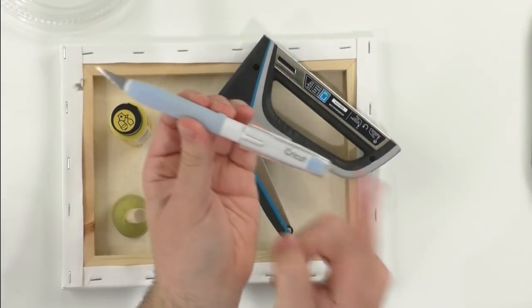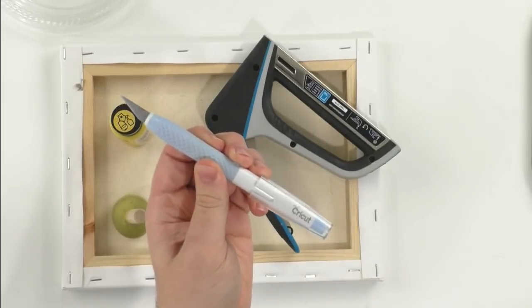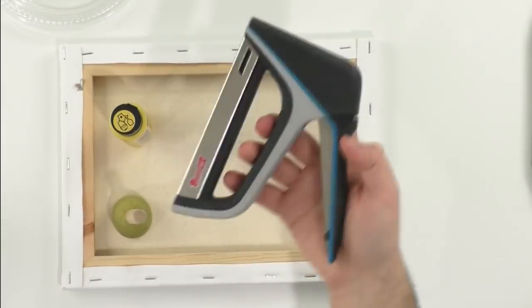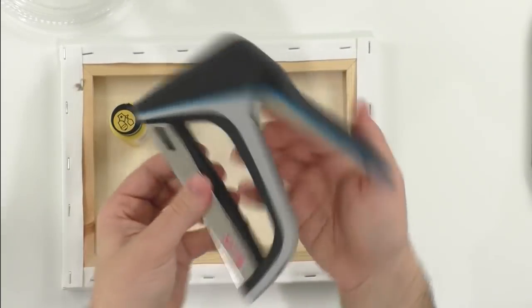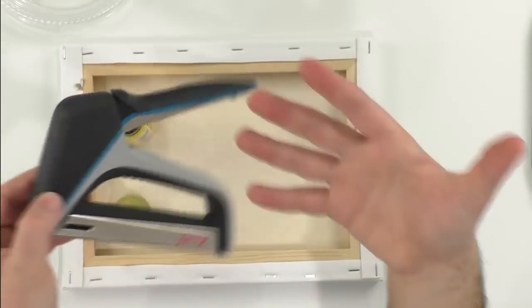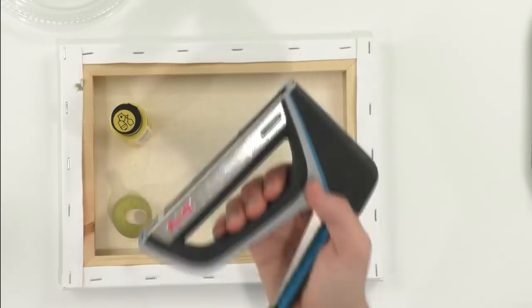If you want to shop Cricut, use one of our Shop Cricut links down below. The Cricut true control knife is amazing — I give these to everyone. You also want the Arrow Fastener staple gun — go to the Arrow Fastener site and find that exact one. If you have any trouble with traditional staple guns, this is going to be a game changer for you.